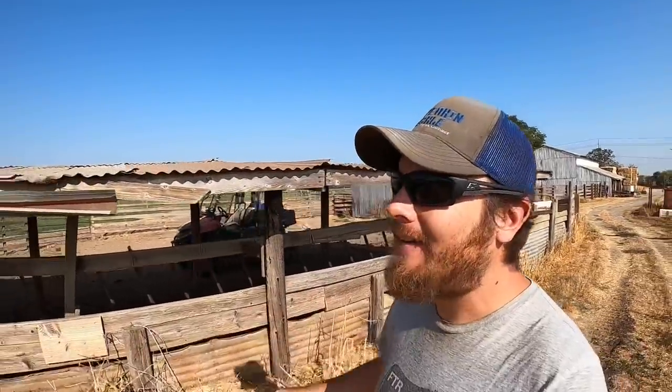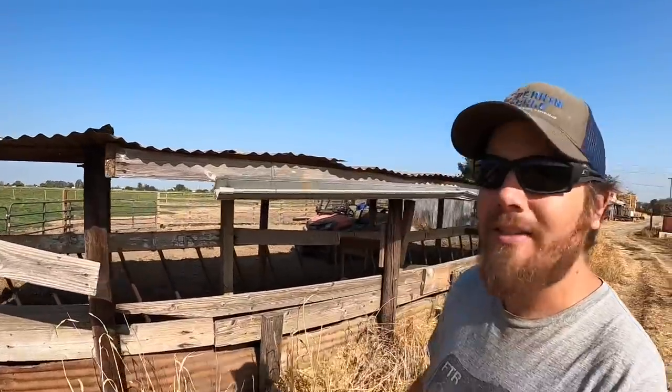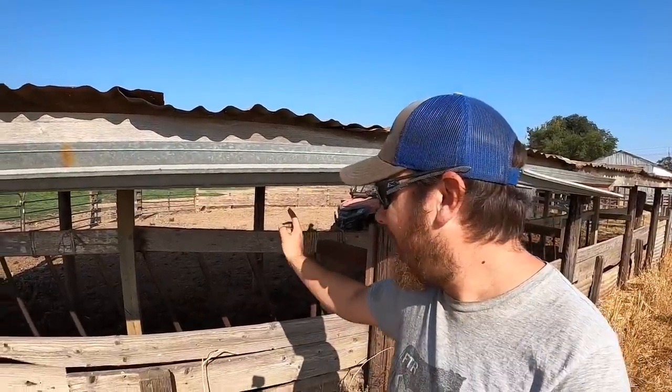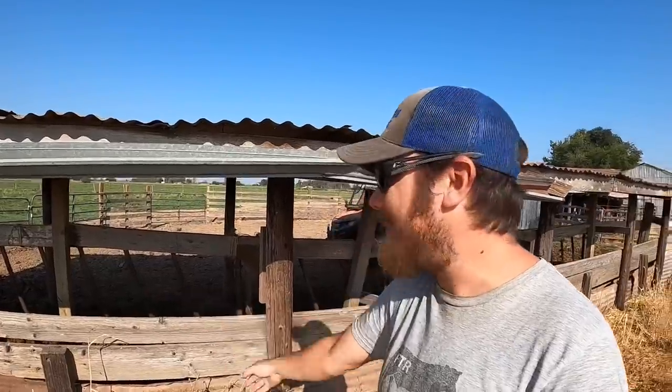Basically the plan is to leave the roof structure here and make some repairs, like where this 2x6 is hanging down and where there's a piece of tin missing. But I'm going to take down all of the stuff below: the fence line, bunk feeder, metal panels on the other side, this tin, these boards — all this is coming down. In its place, we'll put something that lets me park three round bales here under cover so when I wean the calves they have a nice spot to come up and eat.